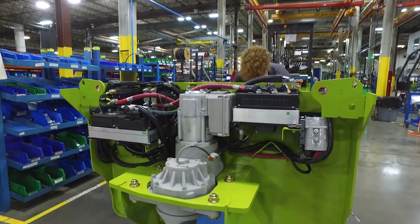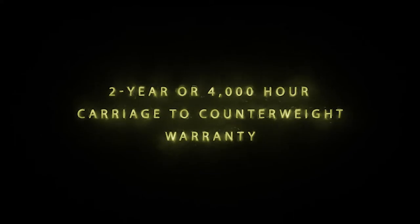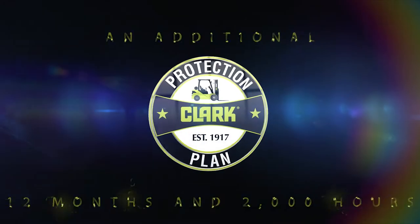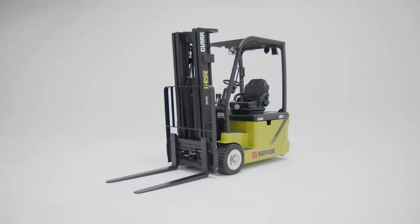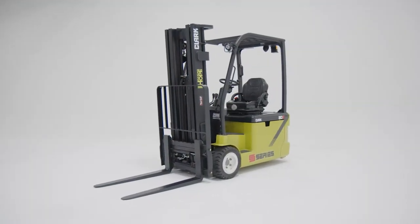Backing this durability, the Clark protection plan offers a two-year or 4,000-hour carriage to counterweight warranty, enhanced by our powertrain warranty covering an additional 12 months and 2,000 hours. Strength, durability, and an industry-leading warranty.